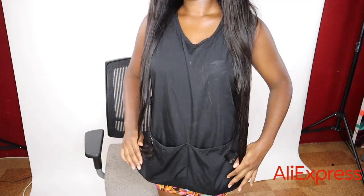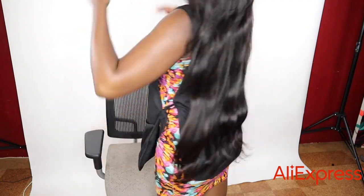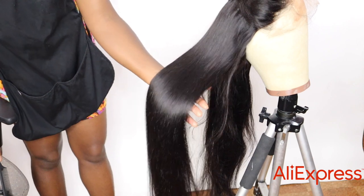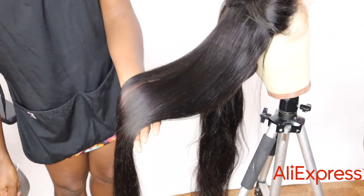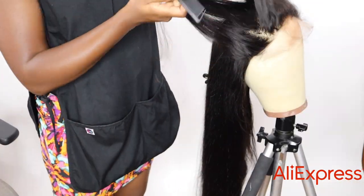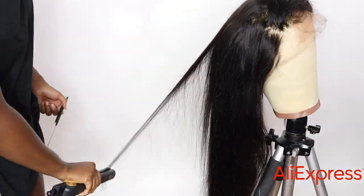This is what it looks like when I put it on the first time without doing anything — it's really long all the way down to my butt. You can't really see the full length yet because it's kind of wavy, so I went ahead to straighten the wig. Just look at how beautiful this hair is — silky without adding any products.